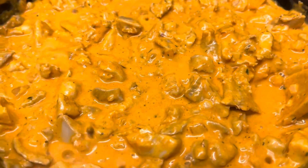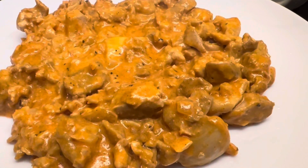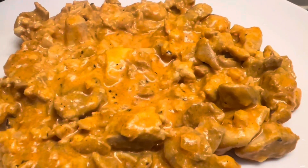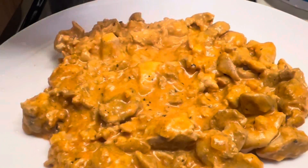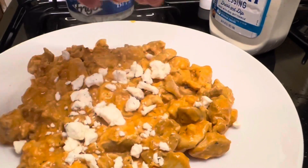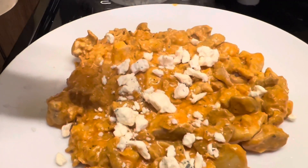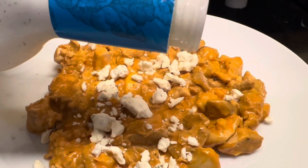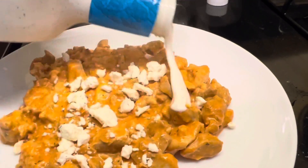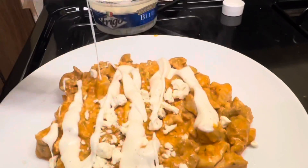I wish y'all could smell that — it's so good. Take a look at that. Now to finish this off, we're going to get some blue cheese crumbles. You can buy a block of blue cheese and crumble it yourself, however you want to do it. And then we're going to finish it off — maybe some more ranch dressing. Look at that. That's going to be so good.